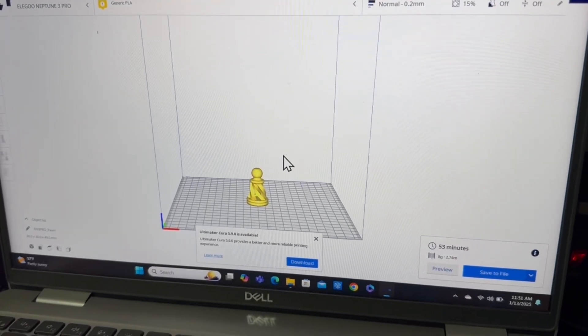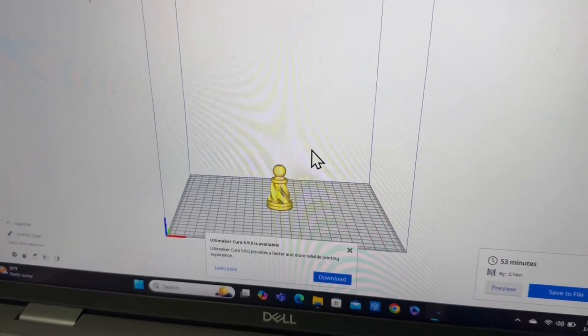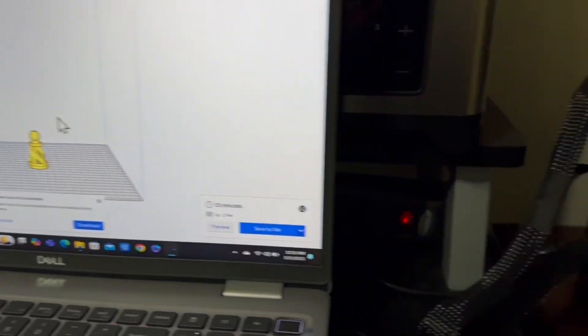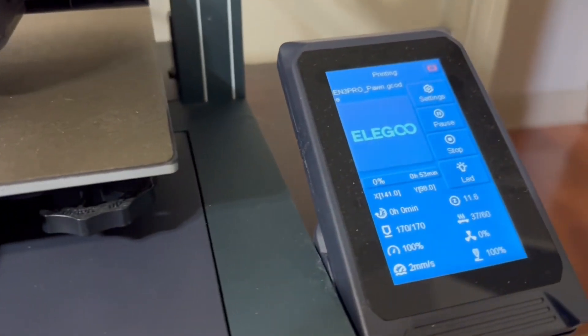That's the file I'm going to open up in the Cura software. When I do that, there it sits right there in the center ready to print. I'm going to take a look at the different settings, make a couple adjustments, and have this printer set up to print this file.